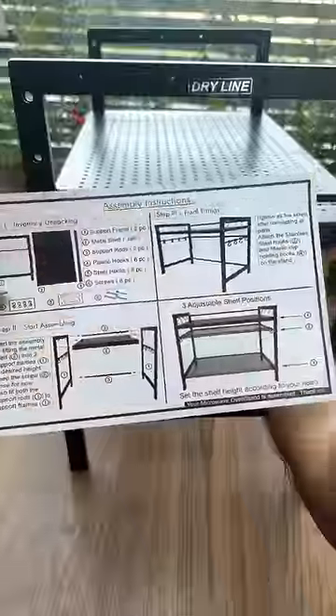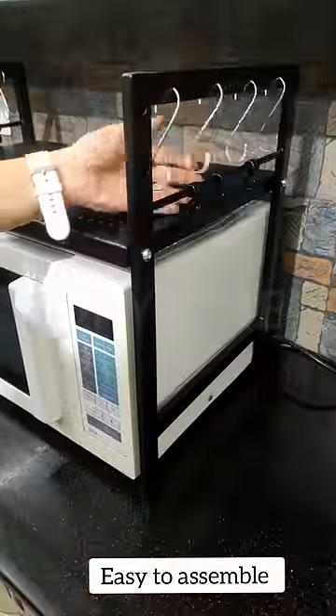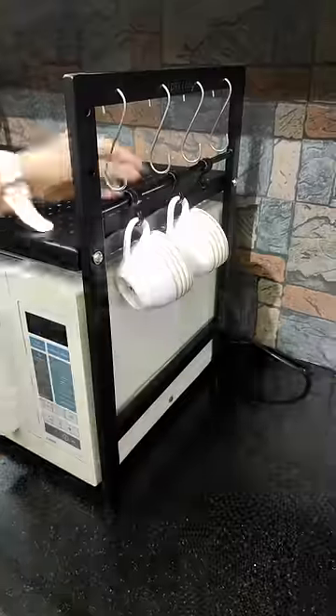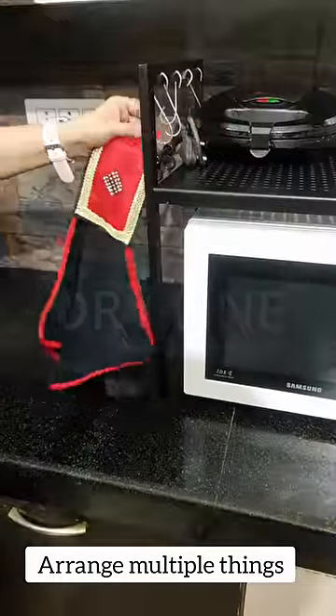Which you can adjust the shelf. It is very easy — you can attach the hooks like this. You can hang a cup and mug, spatula, kitchen cloths, and kitchen gadgets.